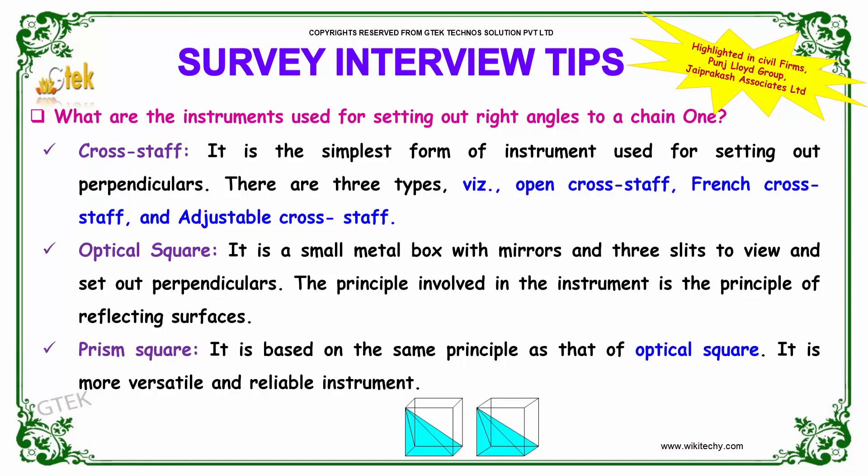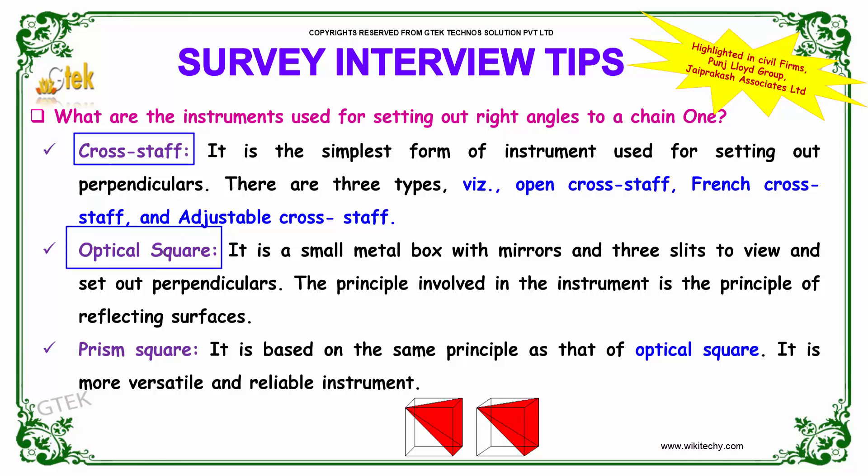What are the instruments used for setting out right angles to a chain line? The instruments used for setting out right angles to a chain line are the cross staff, optical square, and prism square.